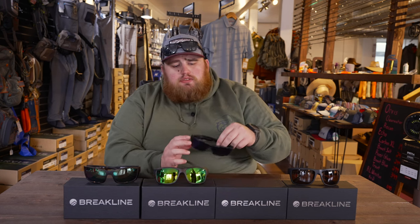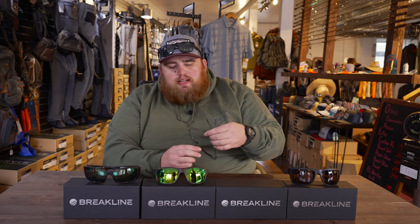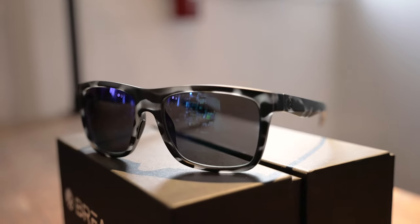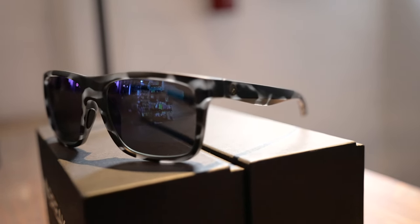The last one I have here is the Stash. The Stash is more of that squared-off look — kind of gives you that Wayfarer style, like from Ray-Ban and some other companies like that. So if you're into that look, I highly recommend these. This is in their new Gunmetal Tortoise. I'm a huge fan of the Gunmetal Tortoise — I really, really want a pair of Gunmetal Tortoise frame glasses from them.